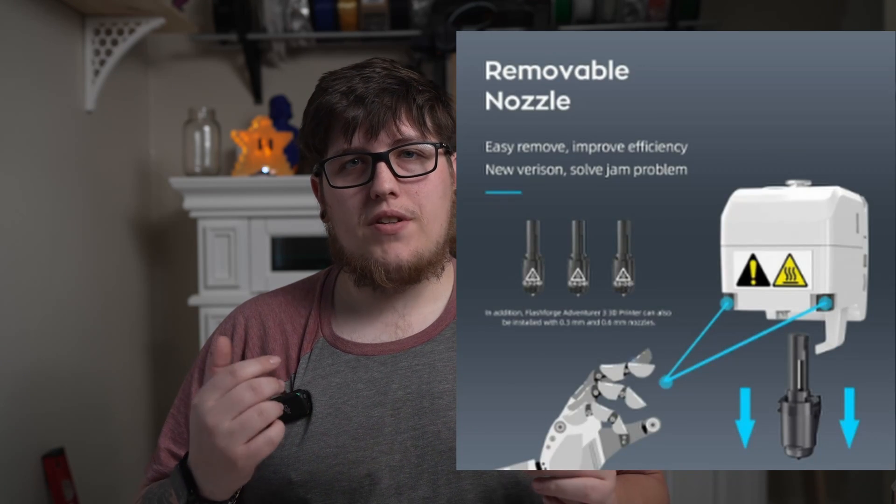Where Flashforge really separates themselves from the competition is in their hotend assembly. They actually have a lever or button on the side of the tool head which is basically a quick release nozzle system — in theory some of the fastest nozzle changes you can have, potentially even rivaling a Revo. Similar to Bambu machines running Klipper, this machine has its own version of input shaping or vibration compensation which helps reduce ringing and makes your models look that much better. At $299 a CoreXY machine with a 220 by 220 by 220 build volume that's capable of being fully enclosed is a really attractive offer.